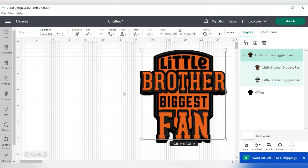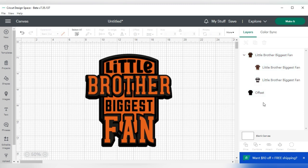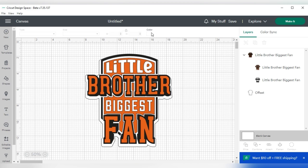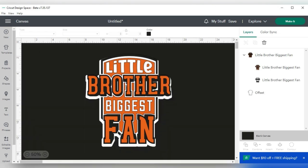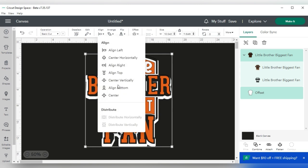I'm going to change my offset color to white because the shirt I'm using is black. To see it better, I'll change my canvas to a black canvas — I'll click on blank canvas and change the color from white to black. Then I'll select both my offset and my image, go up to 'align,' and center them.